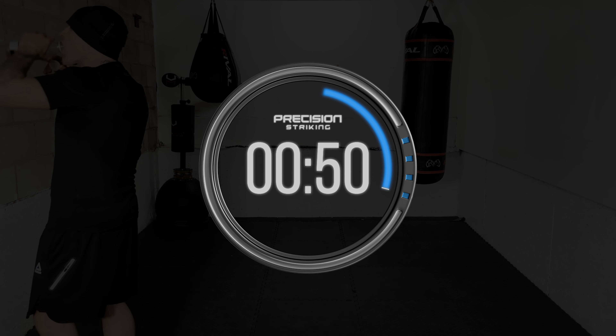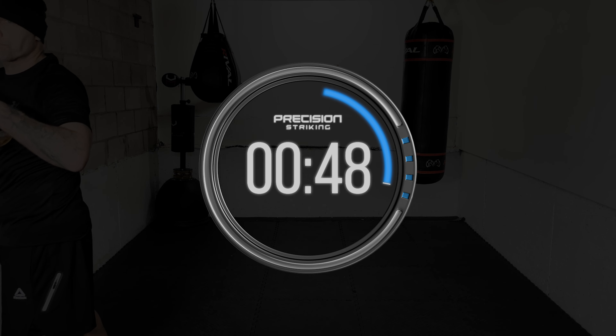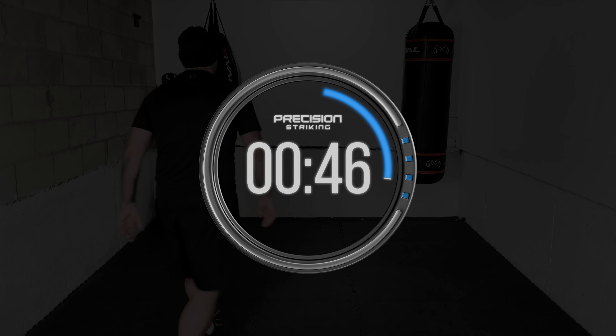Great work! Five rounds down — one more round to go to finish off this workout. Relax, recover, get a sip of water, relax your shoulders, breathe, and we'll get ready for the final round.